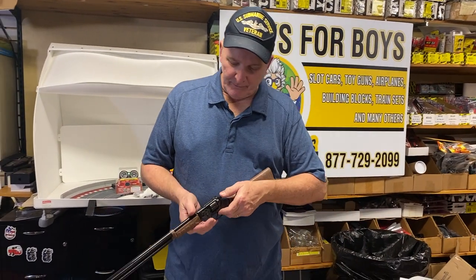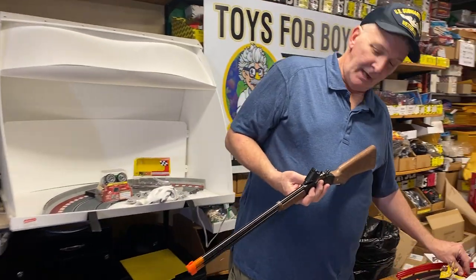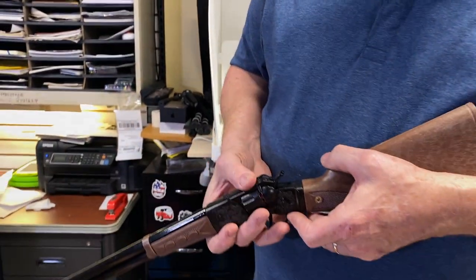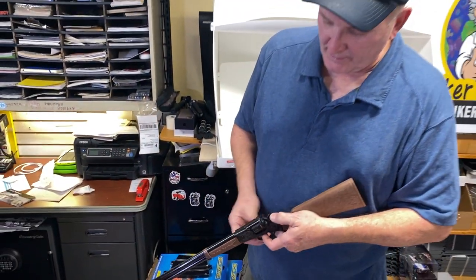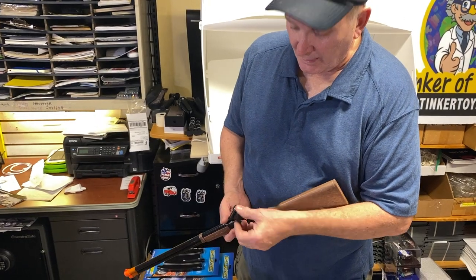It shoots eight caps and has a really cool flip-up mechanism. I love how they flip up — you put the caps in here, flip them up, and load eight caps.